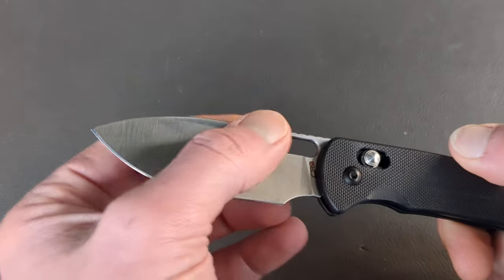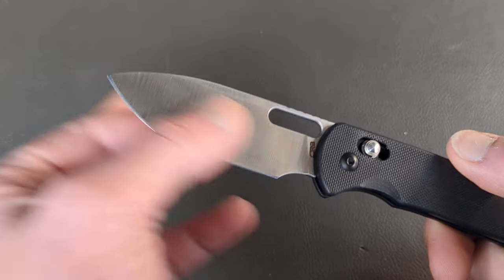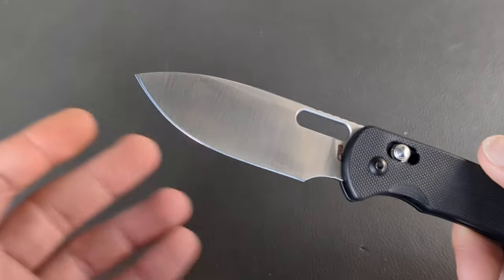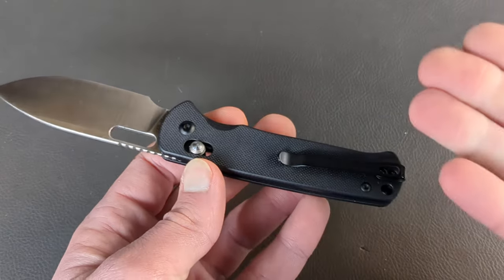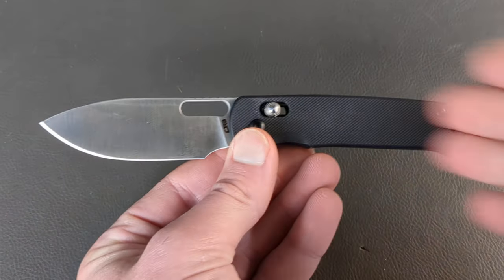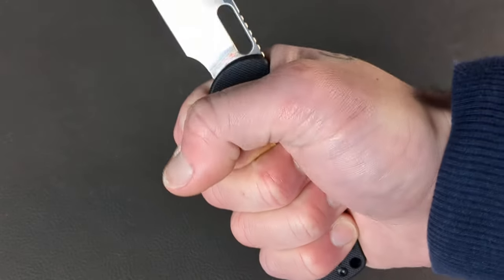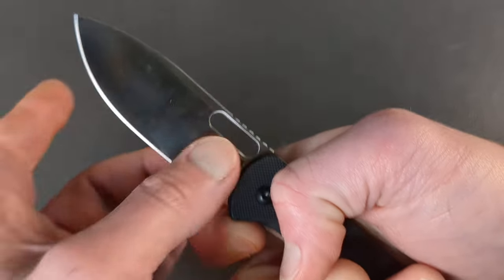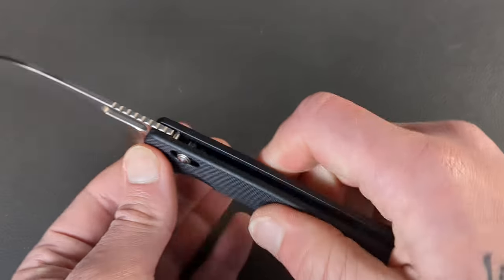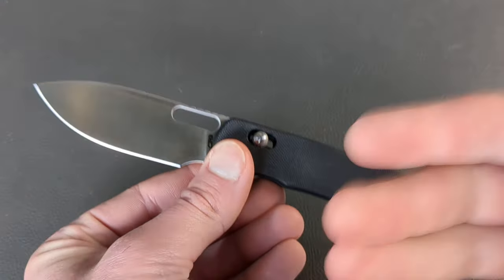Well, there is somewhat of a saber grind here — a tiny bit of flat, so it's almost a full flat — but very thin behind the edge, a nice satin finish. You have a big opening hole for your thumb and reverse flicks, jimping on the spine, a little choke-up spot behind the edge, and G10 handles. These come in around $50, so it's not asking an arm and a leg. Very simple design, ergonomically friendly, very comfortable in hand. Even with extra-large hands you should still get a full purchase. I don't feel the clip or the spine — very comfortable. Nice slicey drop point blade and lockup is solid as a rock, with very stout springs for that crossbar.